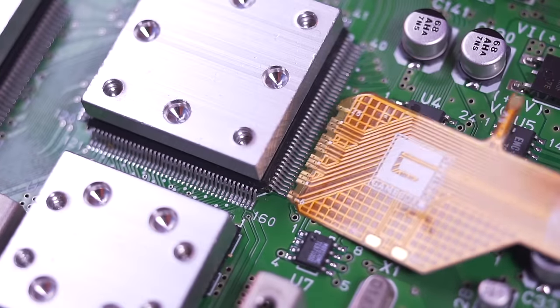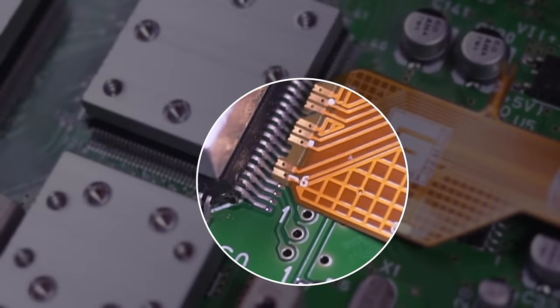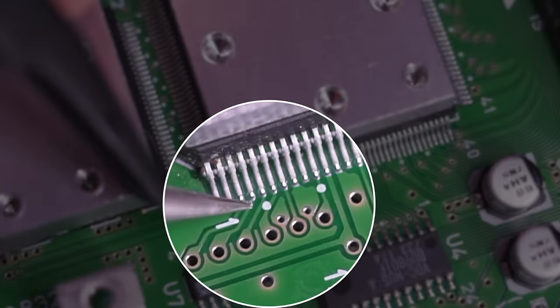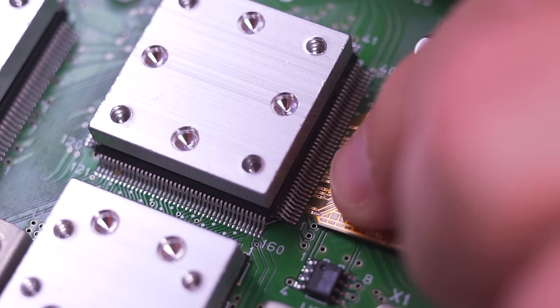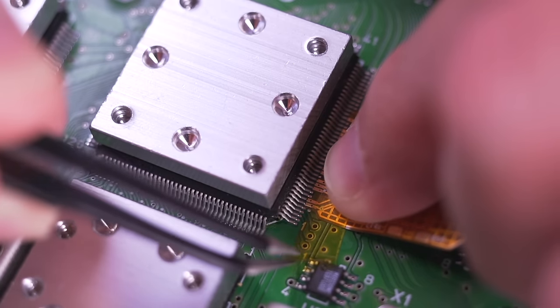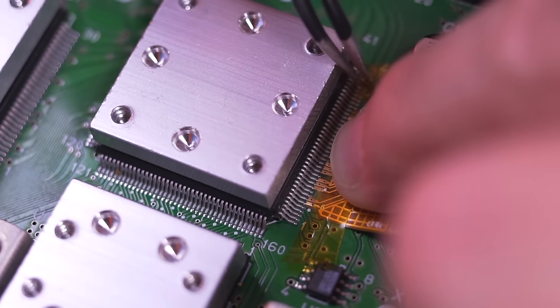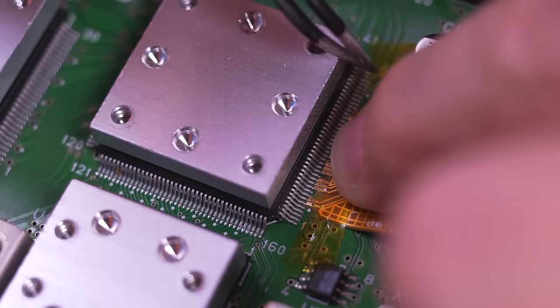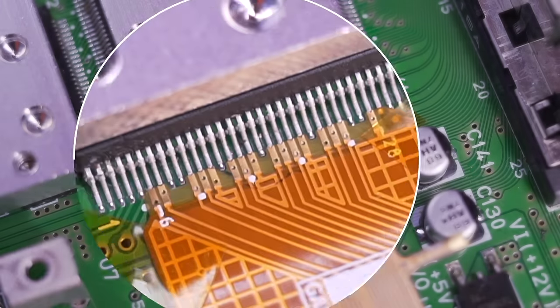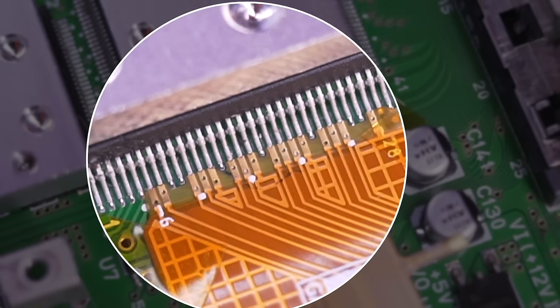Grab the quick solder flex and notice the silkscreen number 6 here. The first pin on the ribbon needs to be aligned with pin 6 on the RCP. Here you can see pin 1 and this white dot which marks every 5th pin, so we just need to solder to the pin to the right of the one marked with the white dot, shown right here by the arrow. Start to align the quick solder flex with pin 6 on the RCP, and if you want, use some tape to help secure it once aligned. The tape is temporarily holding the quick solder flex in place, and all the pins are nicely aligned with the RCP.